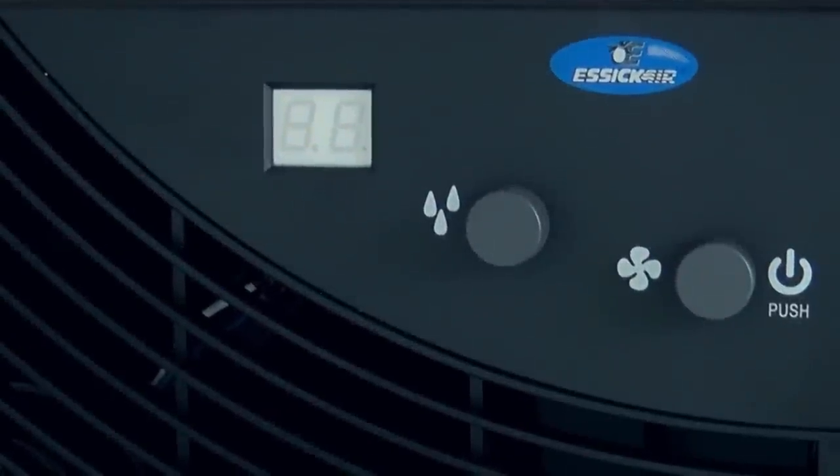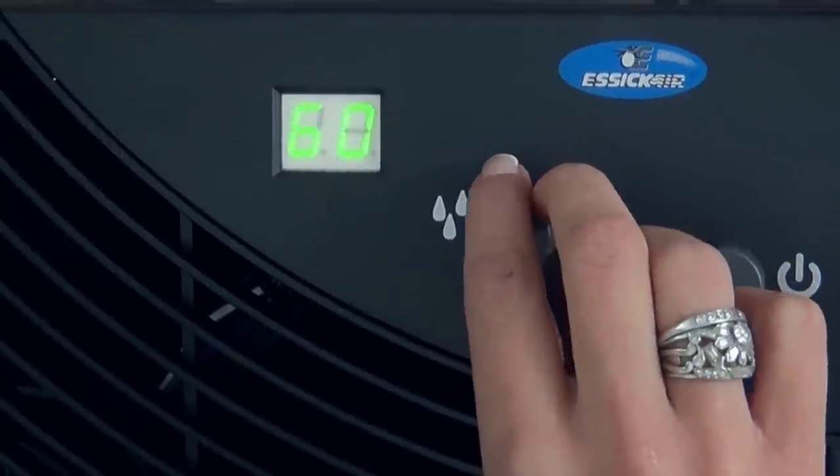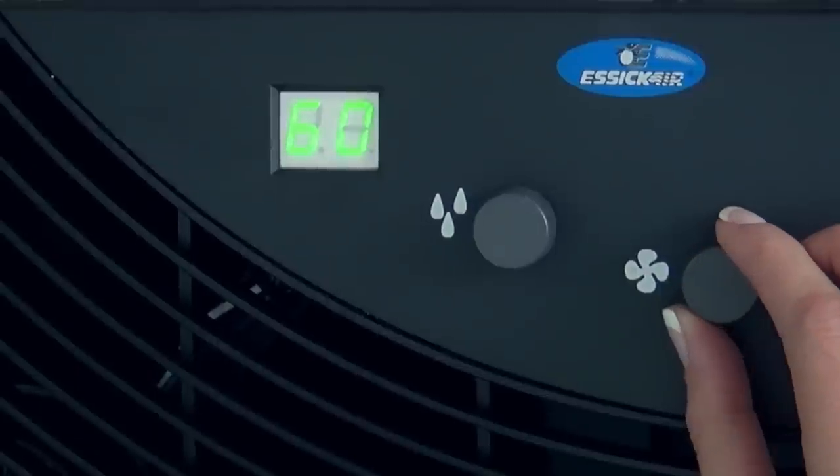Once your humidifier is plugged in, turn it on using the power button. Adjust the humidity using the knob on the left and the fan speed using the knob on the right.